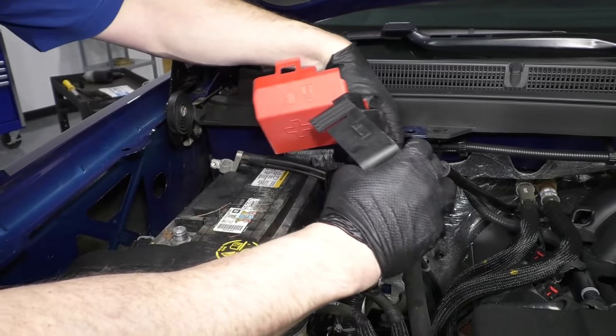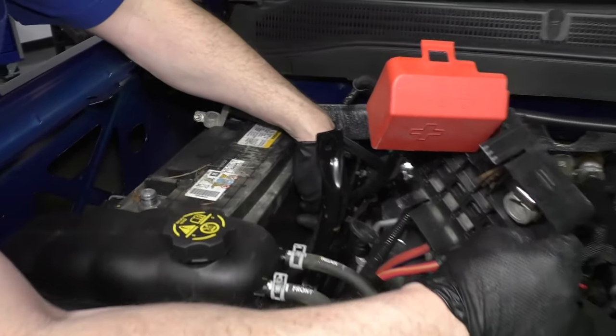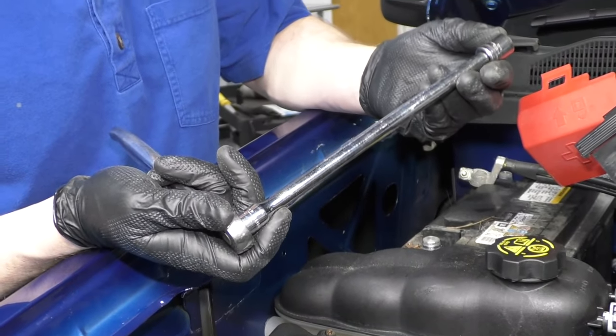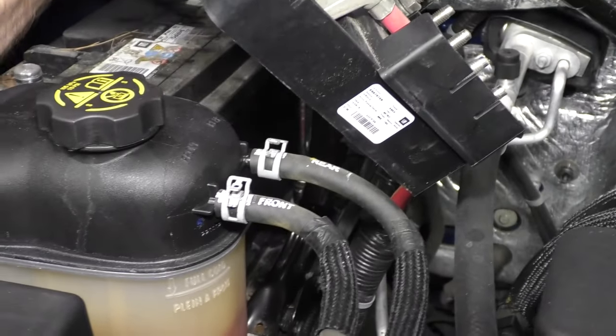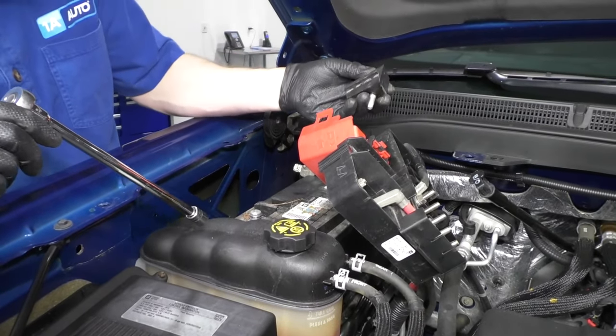Take this and just pull it off to the side. Now there's a 13 millimeter bolt that you need to remove right down here. Best to use a 13 millimeter socket, an extension, and a ratchet to remove that 13 millimeter bolt. The bolt and the hold-down come up and out.